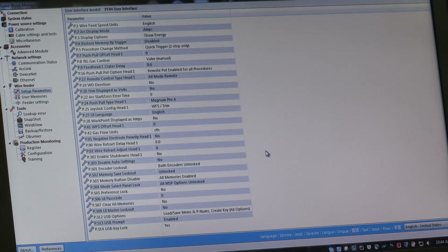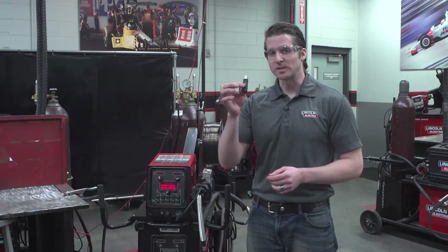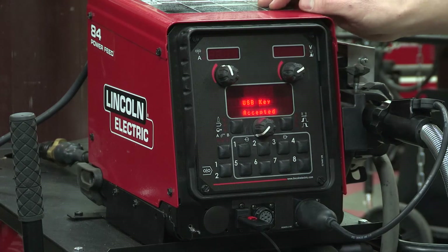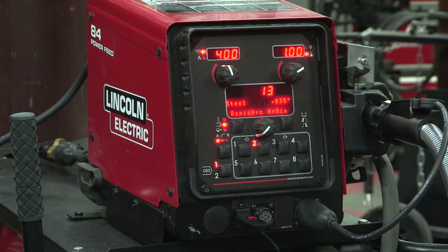When we walk back over to the machine, you're going to see that it's locked, and it won't function until I stick in the USB device. You can see the machine is now locked, and by inserting the USB device that we created the key on, the machine will unlock. USB key is accepted, and now I can do anything I need to do on this machine.